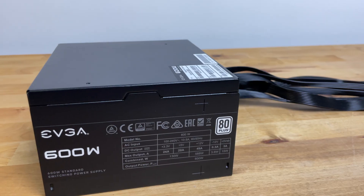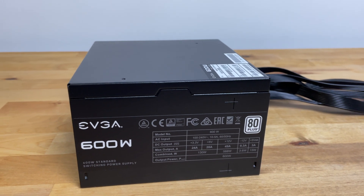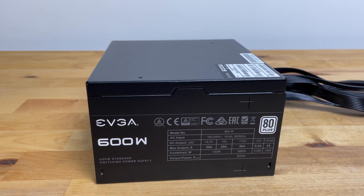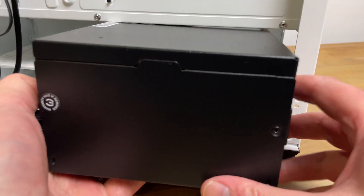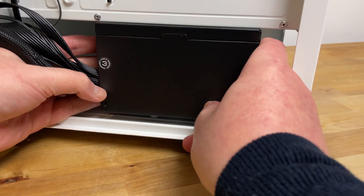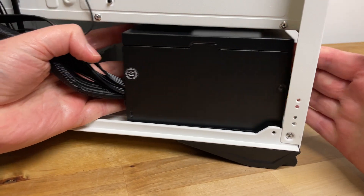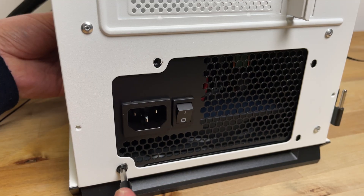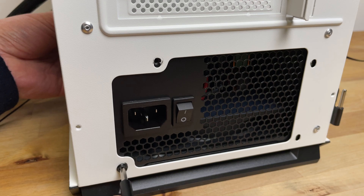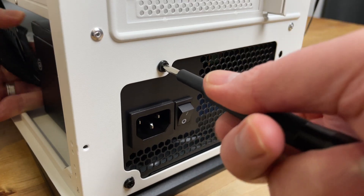At the price, this PSU is a really good buy — it's well built, nice and quiet, and for an entry-level gaming or editing system this would be absolutely fine. It's obviously not going to be enough to run an i7 with a 4080, but for something like a Ryzen 5 5600 paired with a GTX 3060 or an RX 6600, this is going to be more than enough and still leave you with plenty of headroom.